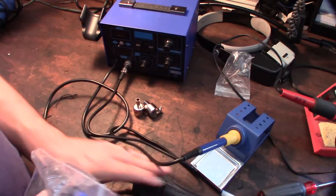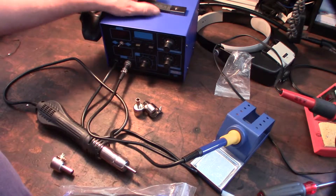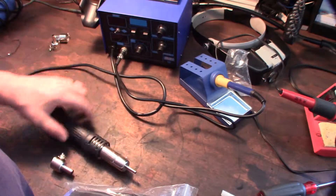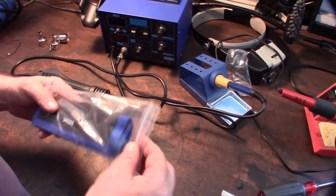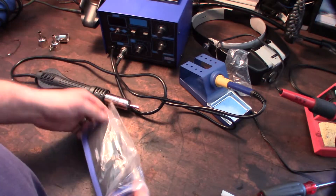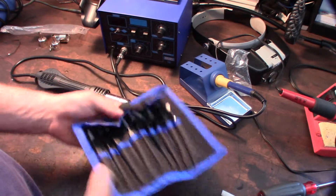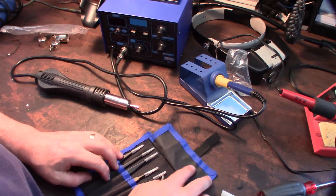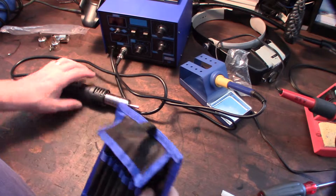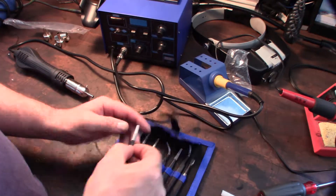Okay guys, this is the last piece of the puzzle here. If you ever work with surface mount stuff you'll know you need this. I just wanted to show you - it looks pretty cool, it's like 10 bucks on Amazon. This is just a different tweezers set - fine, super fine tweezers.